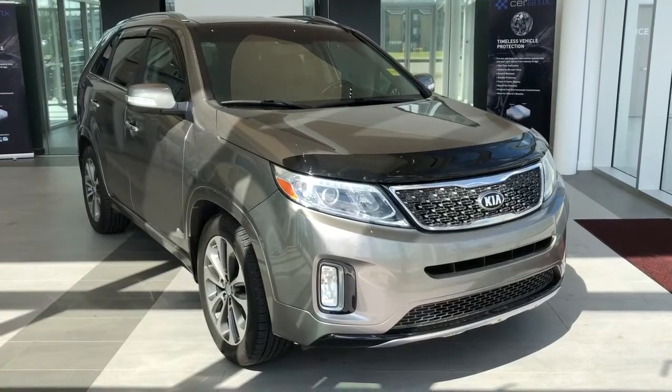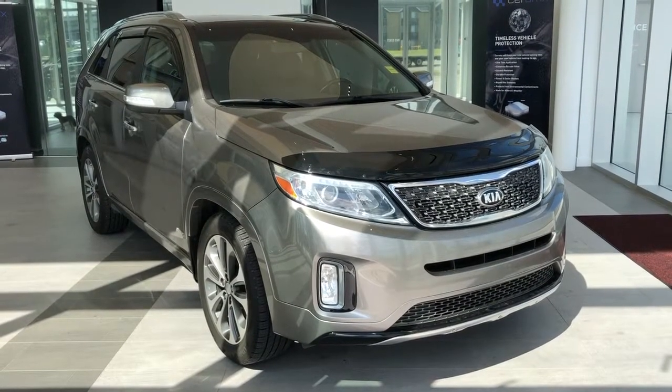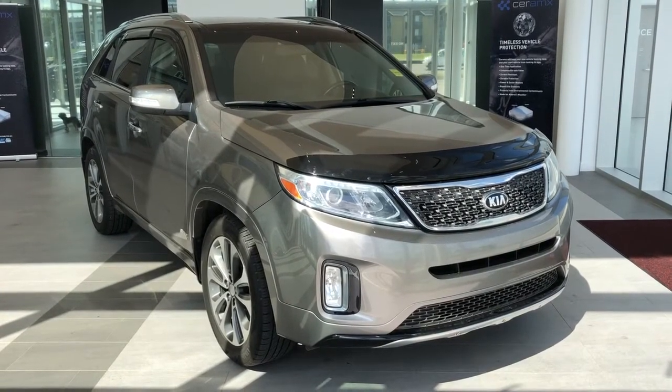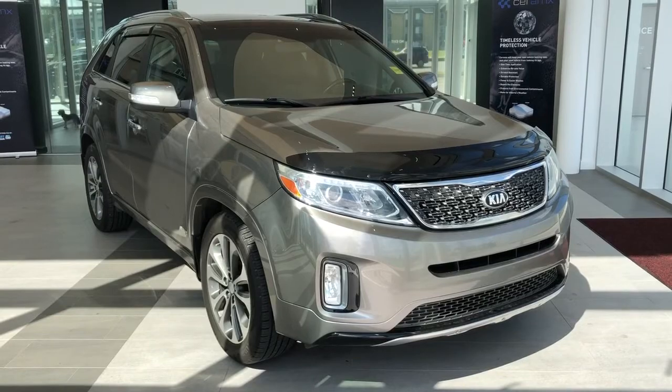Thank you for joining me for this video walk-around of the 2015 Kia Sorento. Please subscribe to our YouTube channel for more daily videos. We hope to see you soon at Wolf Cadillac.